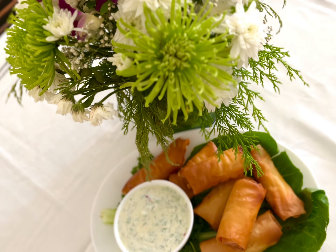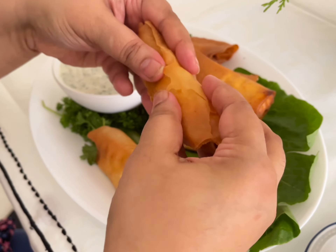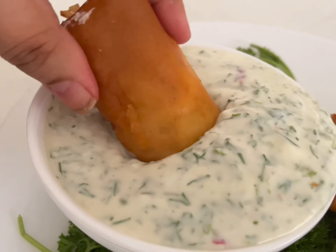Serve the cheesy rolls immediately after frying. You can serve the sauce cold. This is a wonderful appetizer. Find more recipes at taradeshpande.in and on my YouTube channel. Eid Mubarak!